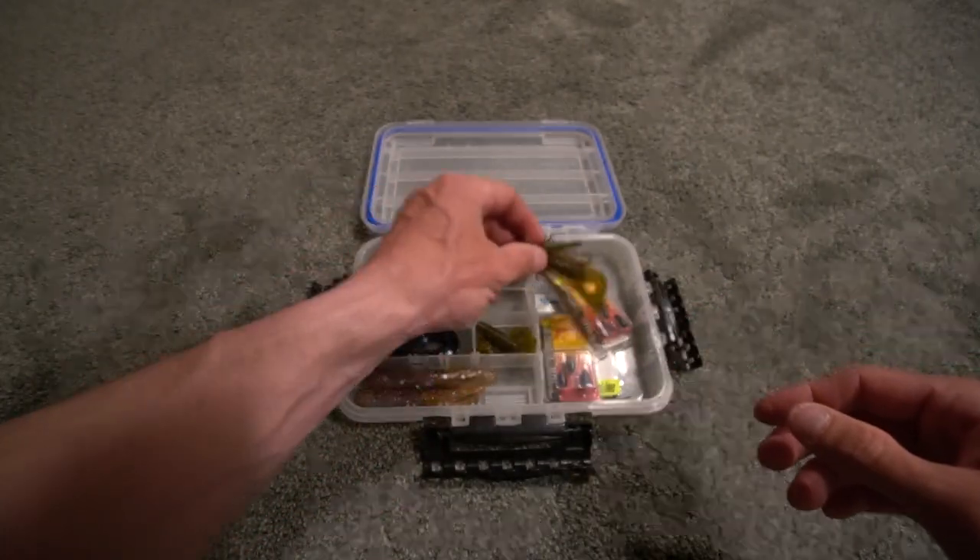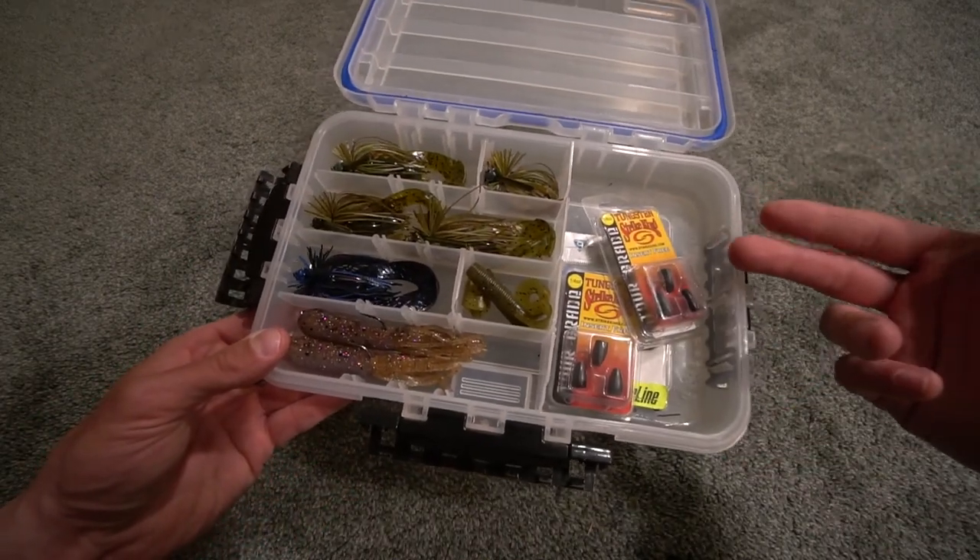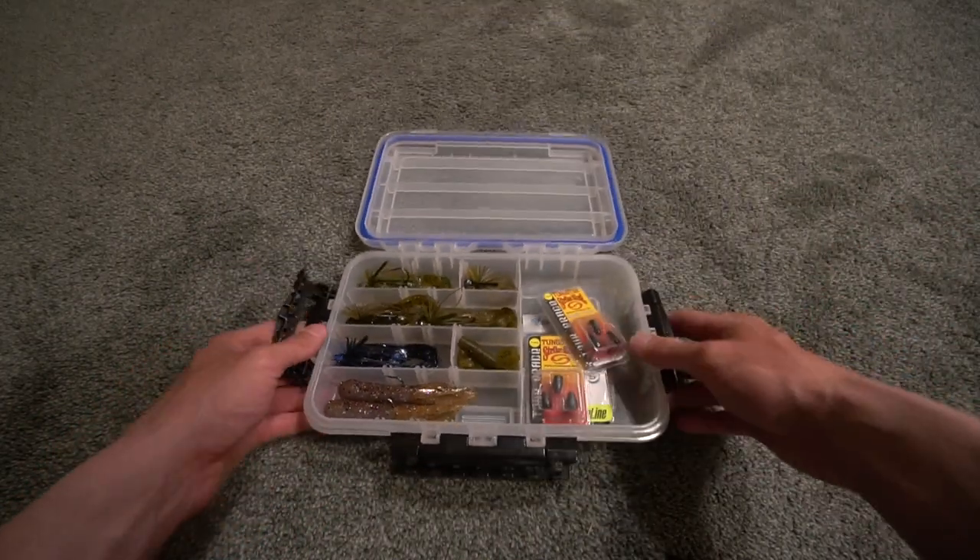I do fish it on a medium heavy rod with 20 pound fluorocarbon. I haven't found that I need a spinning rod or a medium rod, so that is why I use that and why I like that. You'll see the catch coming up with this jig and you will see more of that bait in future videos.